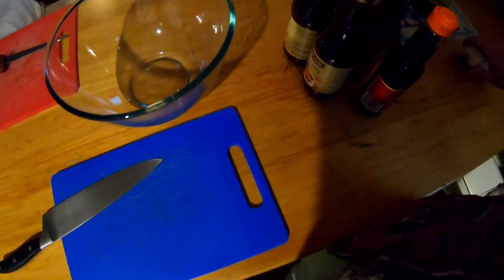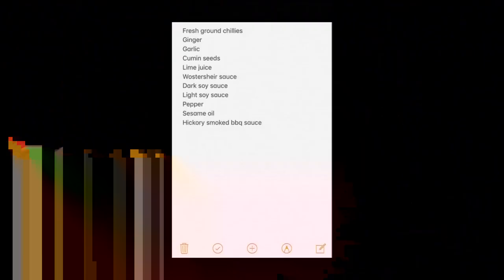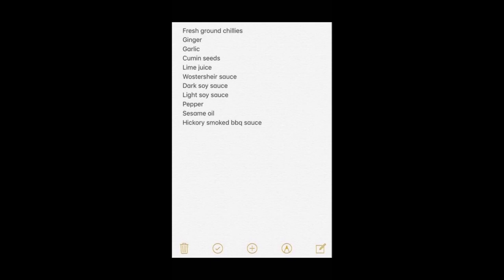Welcome back to the Adventure Bound Kitchen. We're going to do some venison jerky out of that big stag I shot. To kick it off, we're going to grab a bunch of garlic, cut that up, and I'll put up the recipe and we'll crack straight into it.